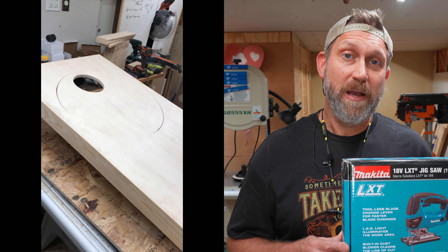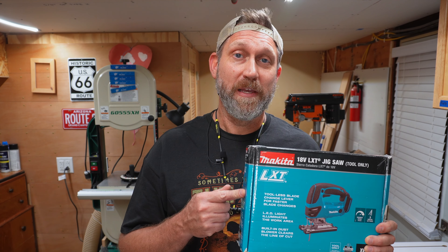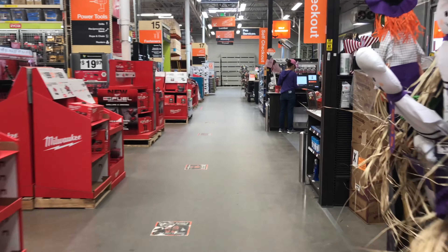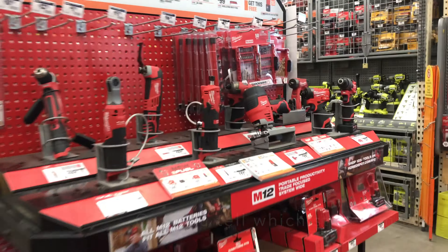But before we get to the unboxing, let me take you on a little trip to the store to show you how I selected this make and model. I already have a corded jigsaw, but I wanted a cordless jigsaw because it was going to be cutting circles and the cord kind of gets in the way of that.